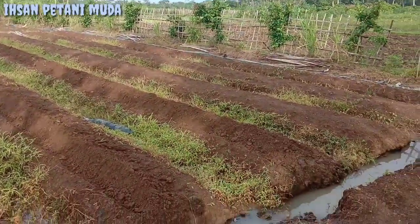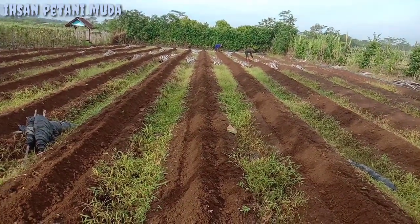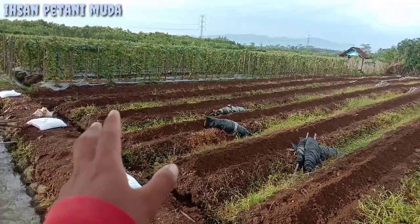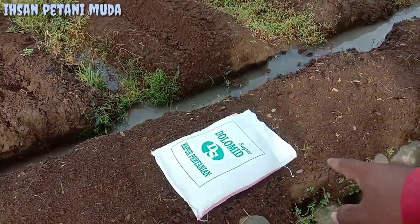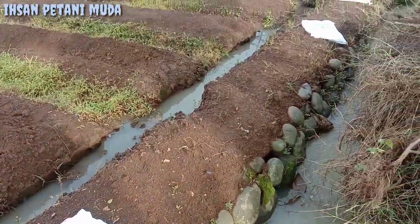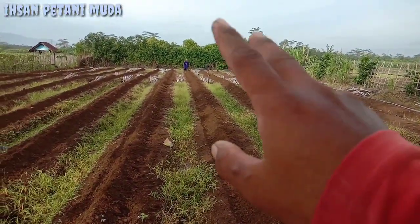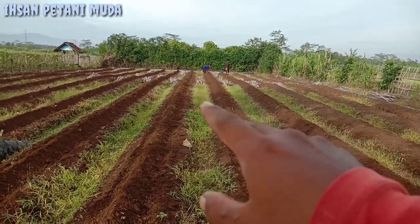Yang kedua, Mbak Ishan akan berbagi pengalaman untuk takaran yang pas kapur dolomit untuk kapasitas lahan 50 hubin. Takaran yang pas itu sekitar 150 kilo sampai 200 kilo per 50 hubin atau 700 meter. Jika lahan teman-teman 100 hubin atau 1400 meter, bisa dikasih sekitar 3 kuintal sampai 4 kuintal kapur dolomit. Disini Mbak Ishan menggunakan kapur dolomit yang satu karung 25 kilo.